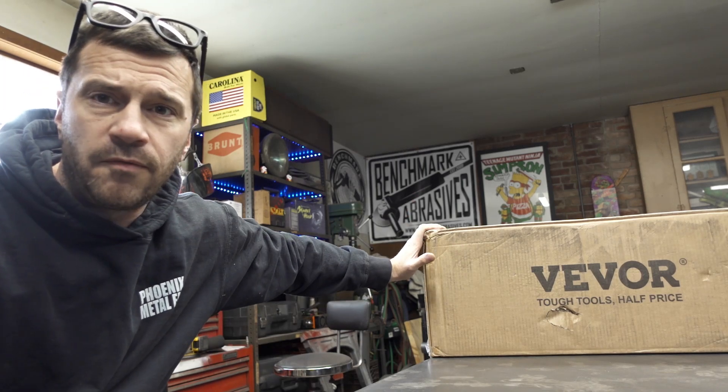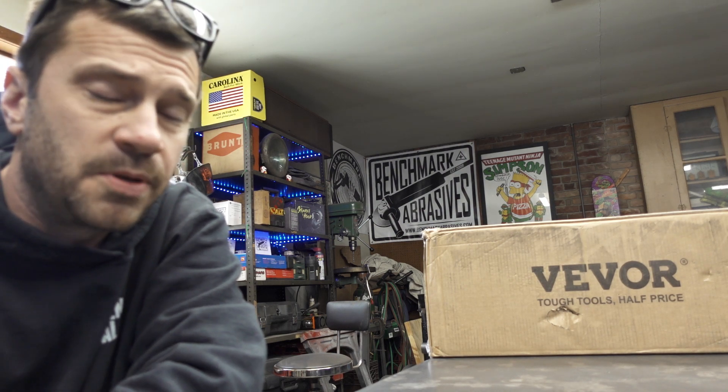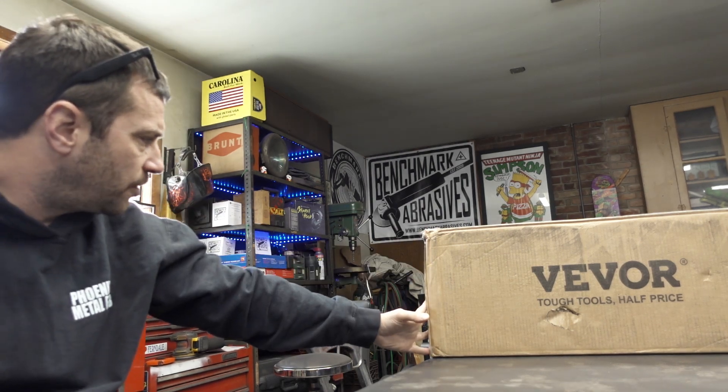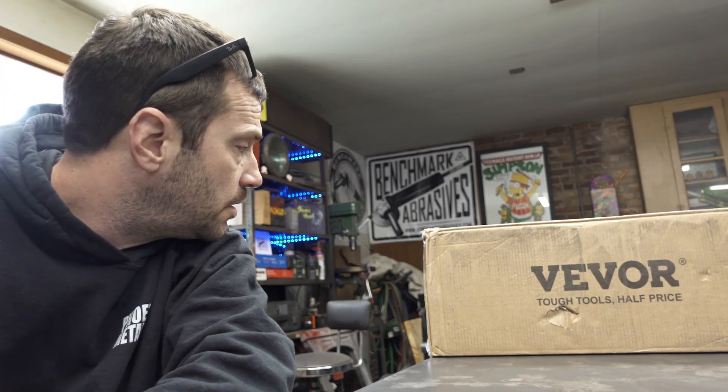Hi guys, Joe here. Today I'll be unboxing the 12-inch Vevar drill press. It's going to be a replacement for my drill press back here — it's like a 1980s-style Harbor Freight made by Rockwell. It's been a good drill press but it's time to replace it; it's got some funny things happening with it. So I went with the Vevar — it's about $240. This box is like 75 pounds. Hopefully it'll fit on the base I have. This is just going to be an unboxing and first impressions video, so let's get straight into it.